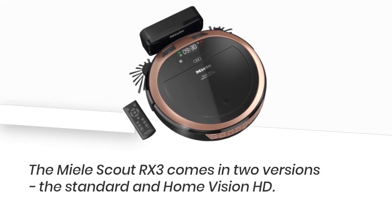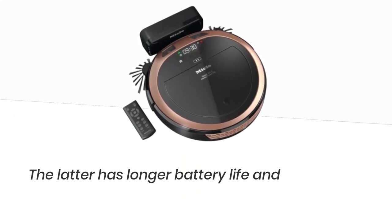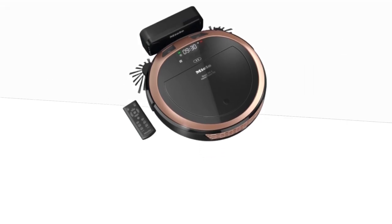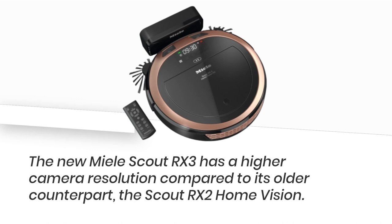A NAP update has the potential to significantly enhance the user experience. The Mele Scout RX3 comes in two versions: the standard and Home Vision HD. The latter has longer battery life and includes two front cameras for live streaming to your smartphone.